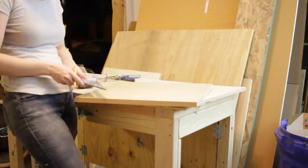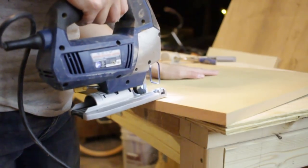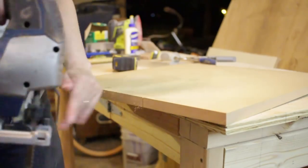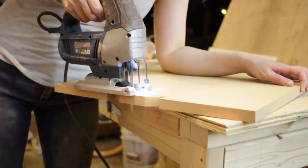I like the idea of an incorporated cabinet pole, so I used a speed square to mark out the rectangular area that I would notch to create a handle. Then I used the jigsaw to cut out the rectangular area. I took my time and it actually turned out pretty well.